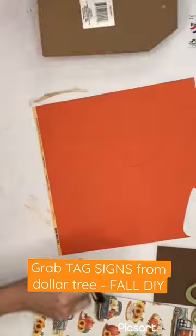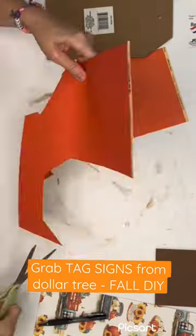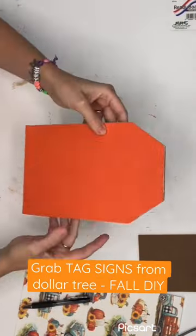Take all the junk off them, then grab your scrapbook paper of choice. I use two different ones: a textured one, and then a printed one. Go ahead and glue those on either with hot glue or Mod Podge — you choose.